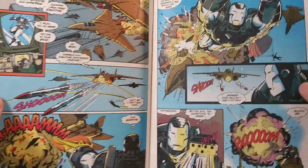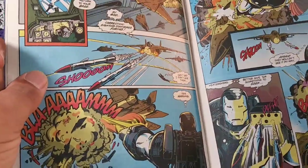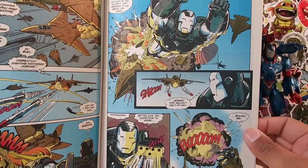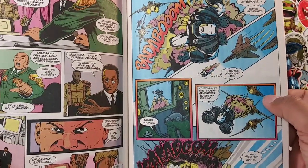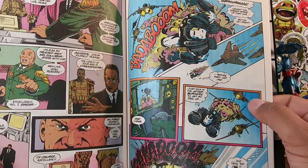But the beautiful artwork in this, man — absolutely stunning. I would love to have one of these pages blown up and hung on my wall. Really, really awesome. And like I said, this is a four-part series, so there is part two, part three, part four.